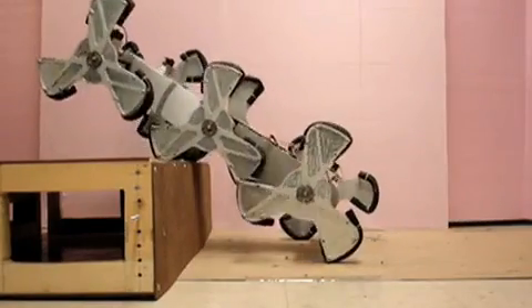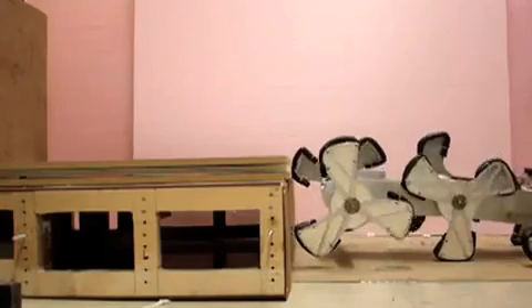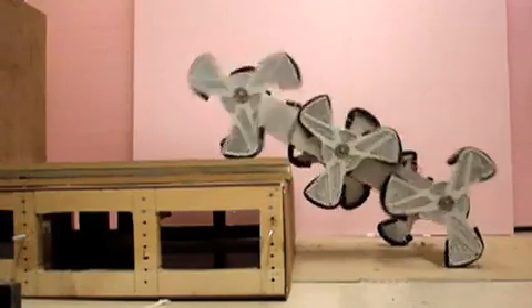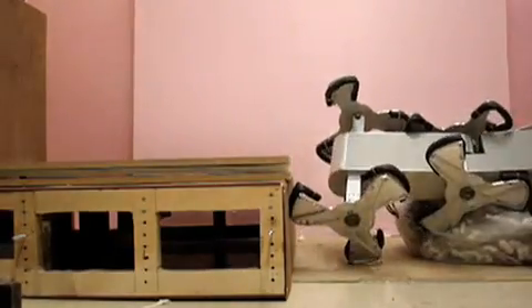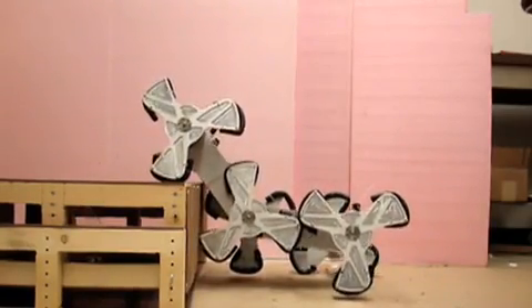With a locked body joint, the maximum height DAGSI WEGS can overcome is 10.5 inches, or 27 centimeters. On larger obstacles, the vehicle high-centers and falls backwards — the middle wheel legs can get on the obstacle, but the resultant force pushes the robot's center of gravity behind its ground reaction forces. With an active body joint, DAGSI WEGS can overcome an obstacle height of 13.4 inches, or 34 centimeters.